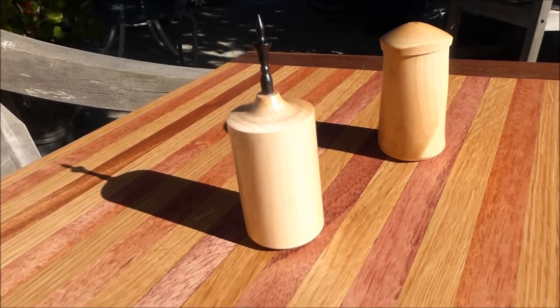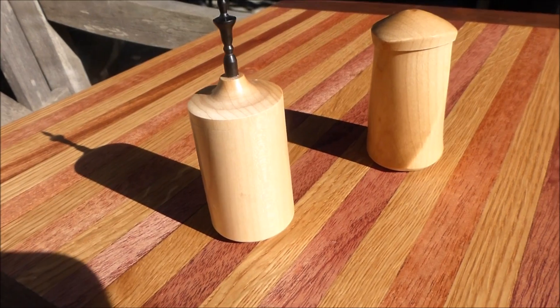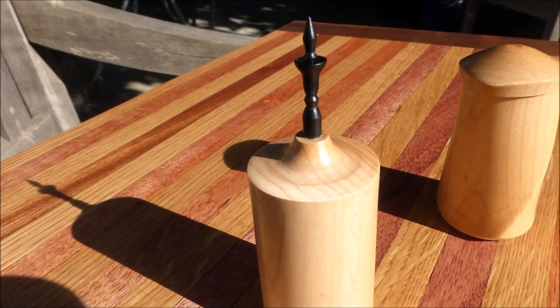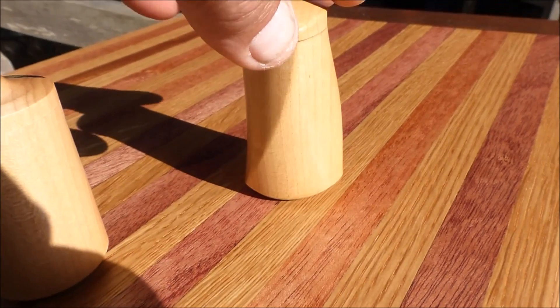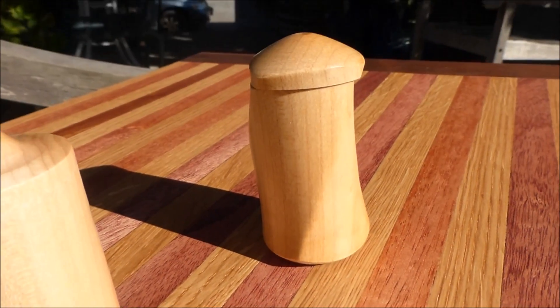And here's a couple little canisters that I made. Both of them out of maple — one is a little bit more of a yellowy maple and the other one here is a more whitish maple with an ebony finial. And then this one is another three-sided one. I left the spines on this one and then turned the top out of the actual body.